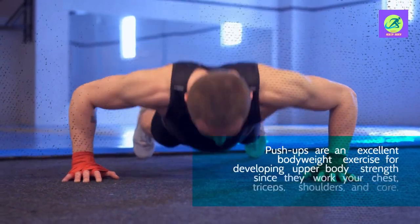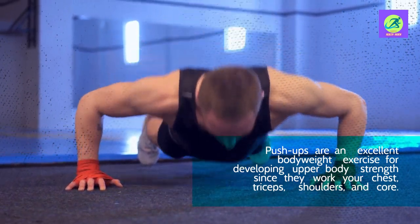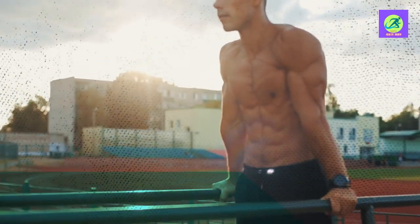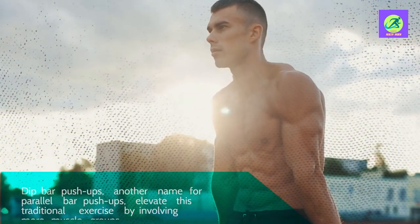Push-ups are an excellent bodyweight exercise for developing upper body strength since they work your chest, triceps, shoulders, and core. Dip bar push-ups, another name for parallel bar push-ups, elevate this traditional exercise by involving more muscle groups.